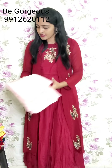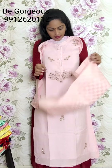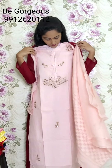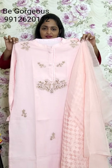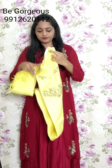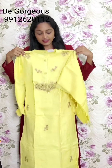Next, in this I have three colors. In pink - light baby pink - this is baby pink color. Same pattern of work, same design. This is G2, price 2350. And one more color in this is yellow color, same pattern. This is G3, price 2350.